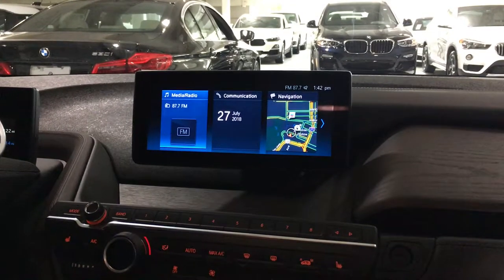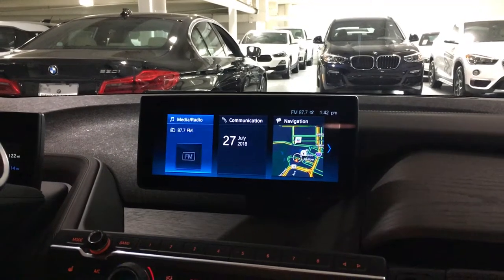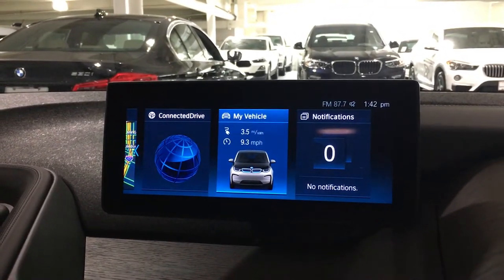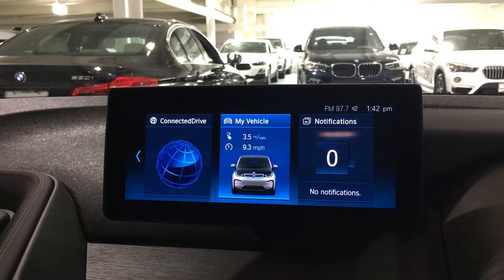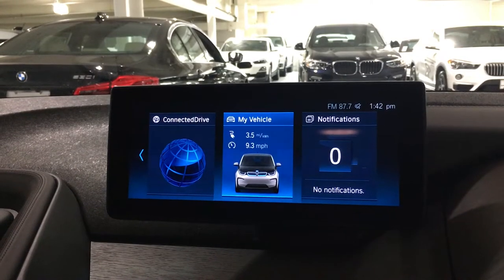Today we're going to go over preconditioning. Essentially what that is, you can activate the climate control on select models to actually begin completely powering your climate system — heating and AC. This is only available in the electric or plug-in models.